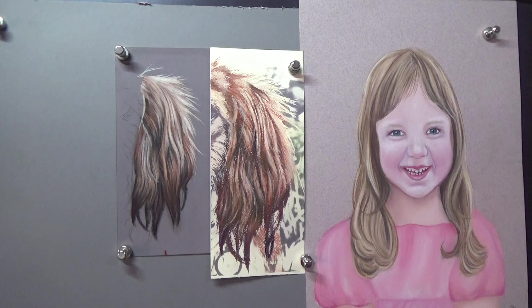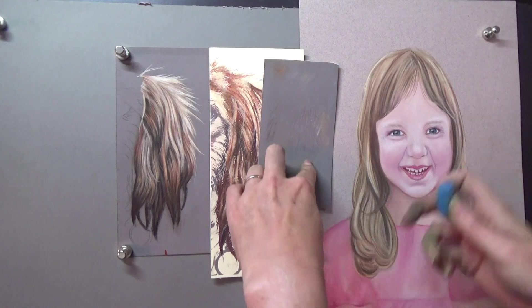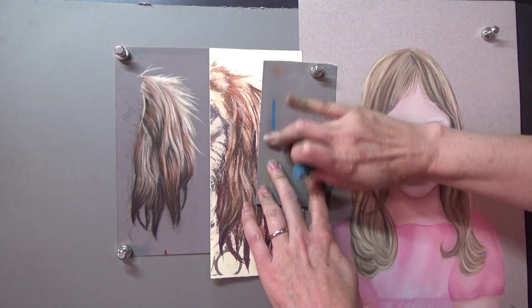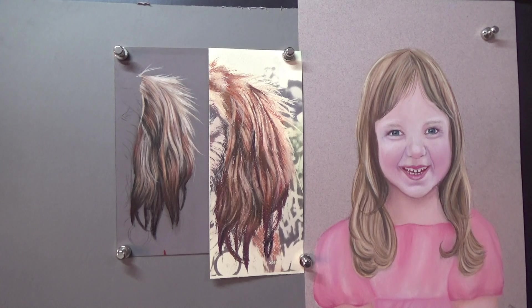On Pastelmat, you can put a mark down and you won't be able to blend it. Let me find a little scrap of paper and a pastel — here's a Unison. So let me put a mark on the Pastelmat — look at that, it will not move. And that's good and bad, because sometimes you want pastel to stay where it is and sometimes you want it to blend, and it can be frustrating for beginners who don't understand how to blend on Pastelmat.